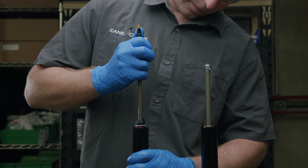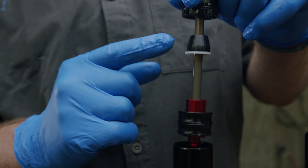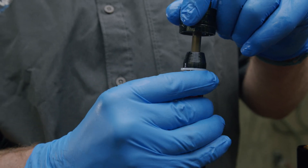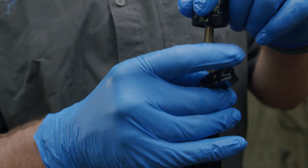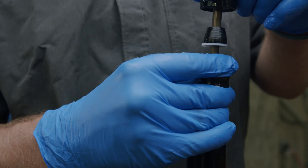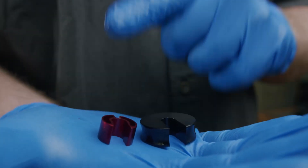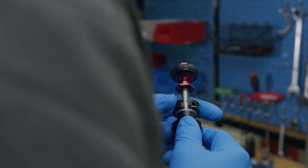With the retaining ring removed, slide the air spring up the stanchion tube exposing the air piston. Identify the top out bumper and nylon washer. At this point, you will be able to adjust your travel. To add fork travel, remove the desired amount of travel reducing spacers. Remember, each travel spacer adds or removes 10mm of travel. Depending on the desired travel setting, Cane Creek uses two types of travel reducing spacers: the standard red travel spacer and the volume reducing black travel spacer.